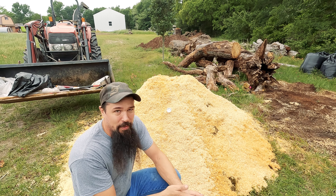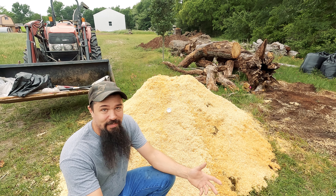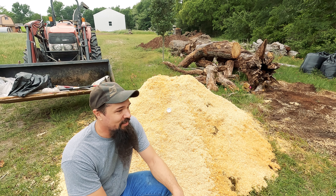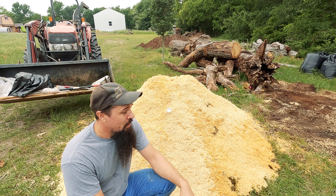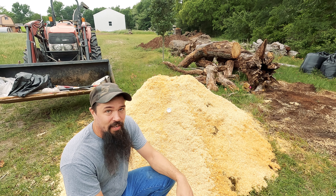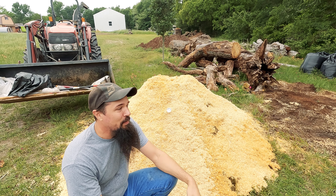We got our pile covered up with our carbon material. I'm going to get a thermometer in it so I can monitor it over the next two to three weeks. That pile still had a lot of moisture in it and we've still got a lot of rain coming later this week, so I don't think I need to add any water to it right now — we've added plenty of oxygen to it.